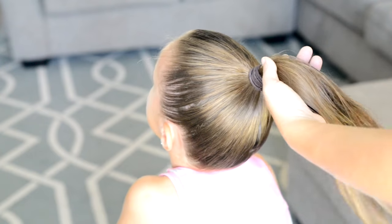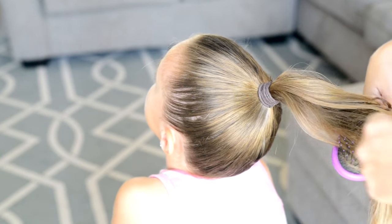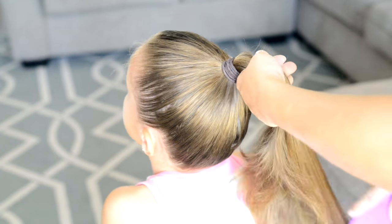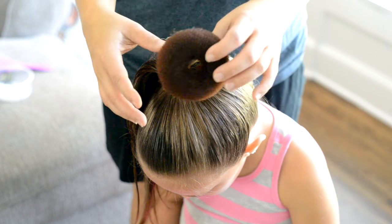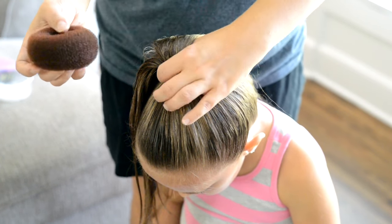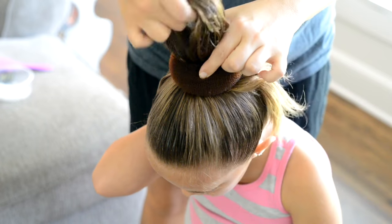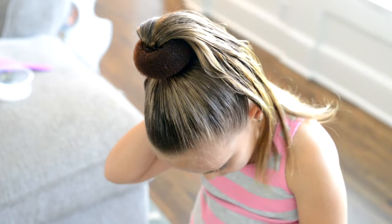Next I'm going to comb through the hair, and then I'm going to add my donut form. These can be purchased at a variety of places — I'll put a link below where I got mine. You want to pick one that is a similar color to your child's hair, so my daughter is wearing a brown one.